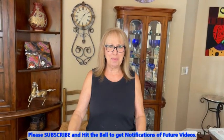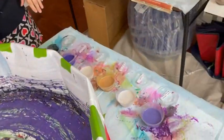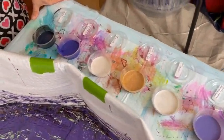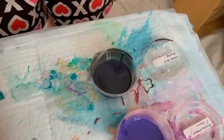Hey everybody, Kathy here with Paint Pouring by Kathleen Miller. I just washed my hair — no cooties in it now! Anyways, so happy you could be here with me today. We're going to do a little swipe pour and we're not going to use a whole bunch of different colors — well, not really, I actually have about 13.